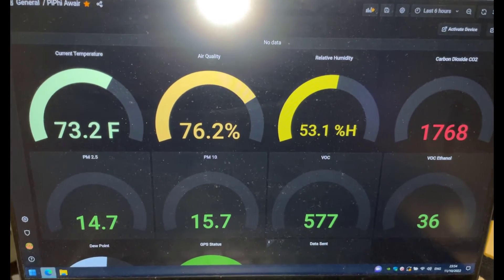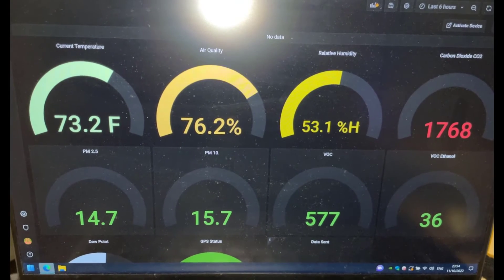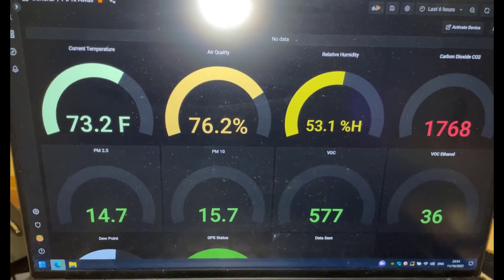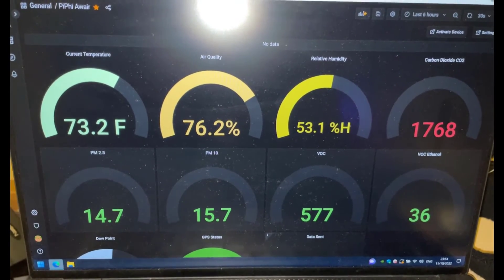Next up, it should automatically forward you to the Grafana login page. Log in with user ID admin and password admin — it should ask you to change your password and you can do that at that stage. Once you've done that, you should get this full-on dashboard.